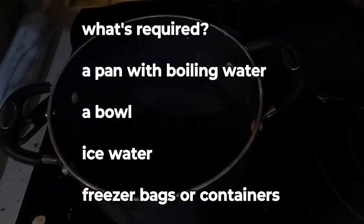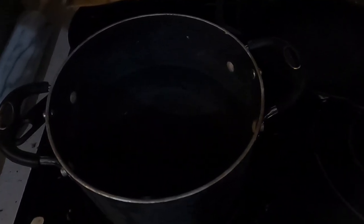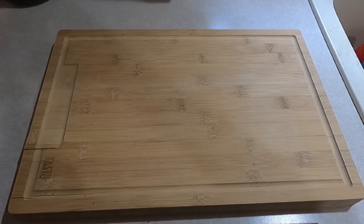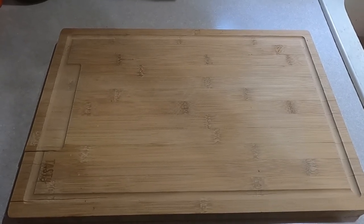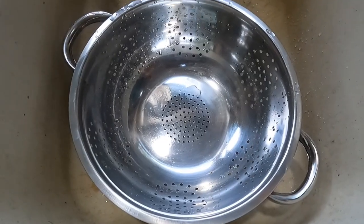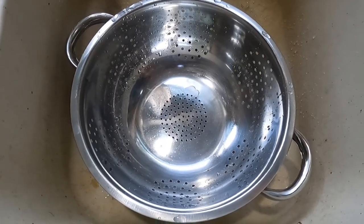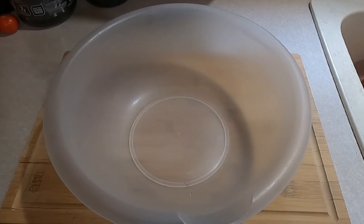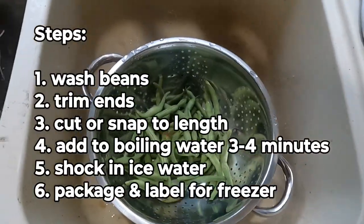I'm going to put up a list of the actual steps I use and then show you a little bit of each step. You're going to need a pan of boiling water large enough to fit the green beans, a cutting board to cut the ends off. I usually cut green beans down to about a one-inch size when blanching and freezing, and full length when canning. Having a colander and a sink makes it quick work to clean them. You'll also need a large bowl filled with ice water.